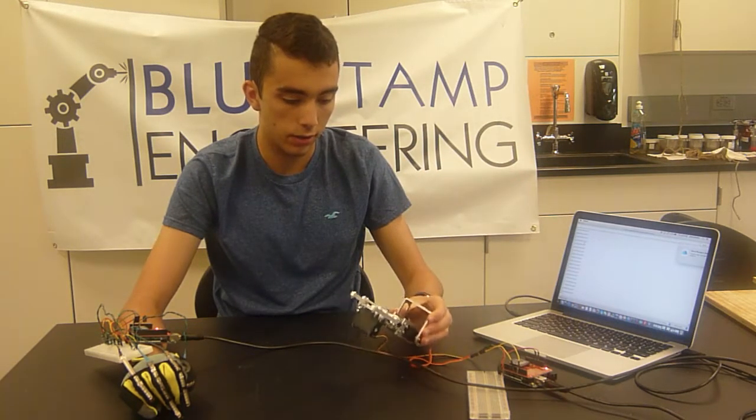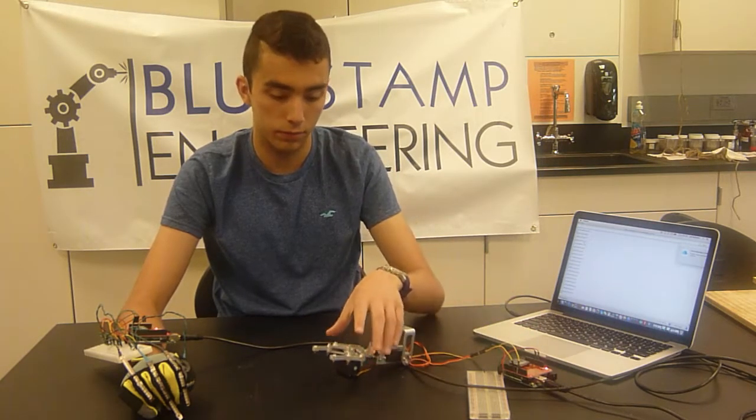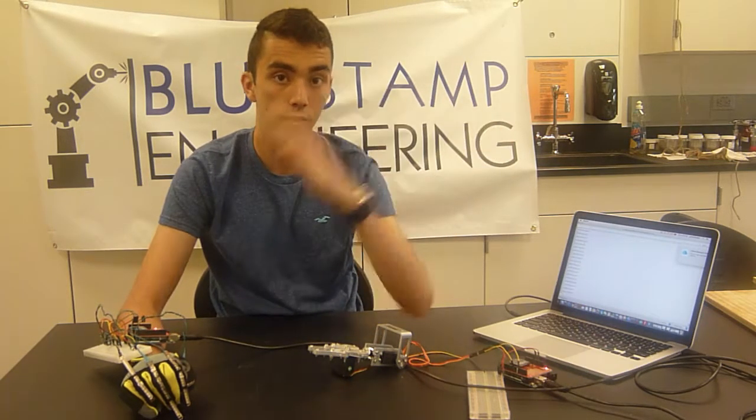For my robotic claw over here, I have the code in the Arduino telling the claw to open 87 degrees and for the motor in the back to go 180 degrees all the way down.